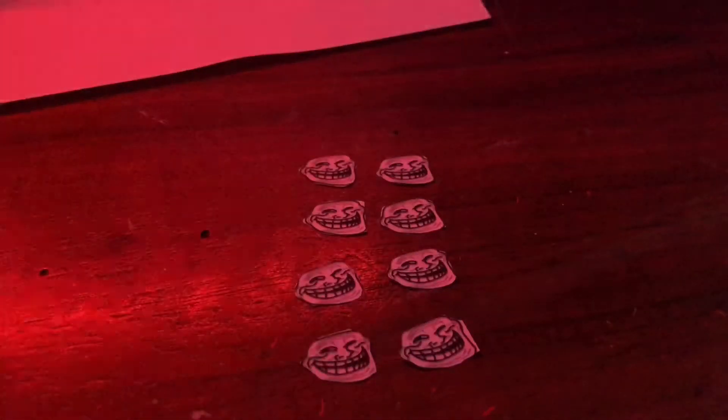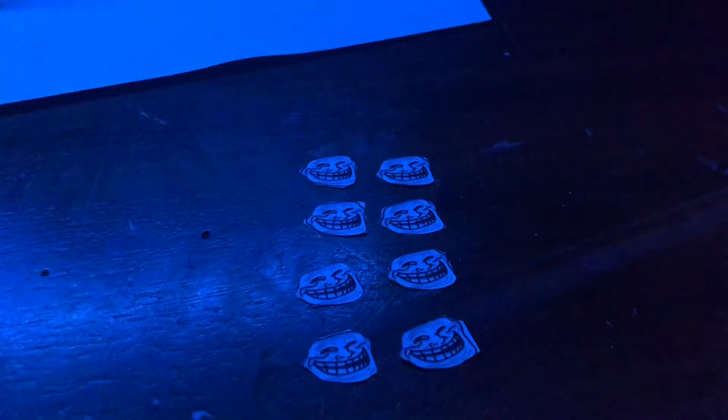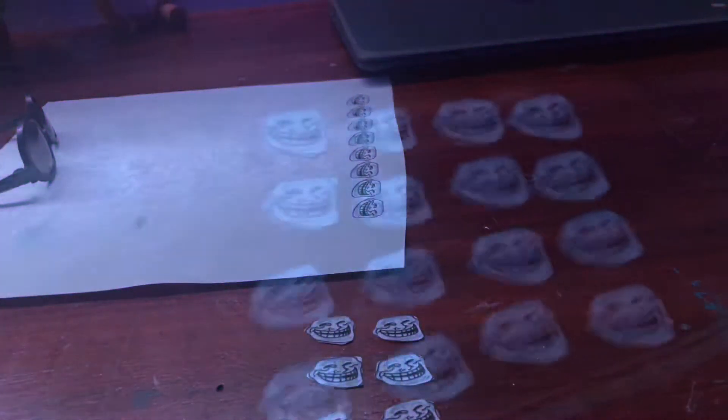This is what I have so far — I got about eight of these things cut out. I don't know if it'll be enough or not. I might just cut the rest out just to be safe, but I'm probably gonna do that off camera. Okay, I got all the troll faces cut out, so now let's move on.